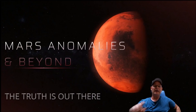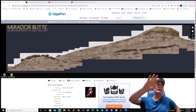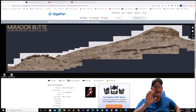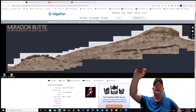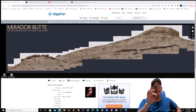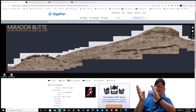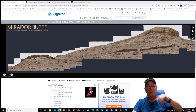Let's hop right into this. Here's the gigapan we'll be looking at — Mirador Butte, put together by Neville Thompson. Thank you for your work, we appreciate you. There are some really weird ornate things in here, and I don't think any of this is rocks, or at least not a hillside or a butte. I believe these to be structures, and I'm going to show you just small details. We're going to jump from right to left in different spots for a closer look.